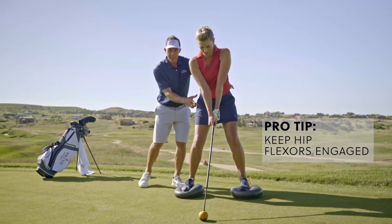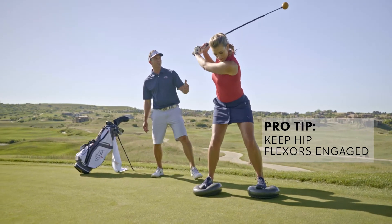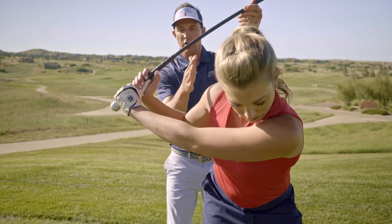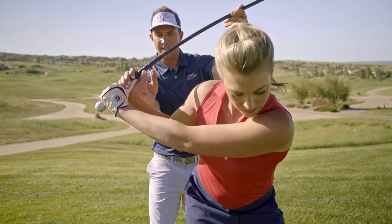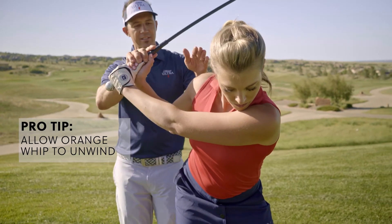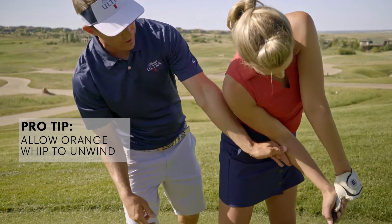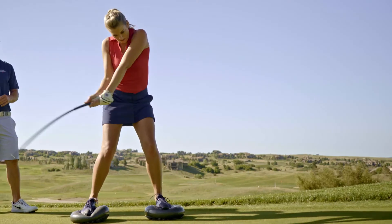Now as she's on the DynaDisc, her hip flexors stay engaged, so as she swings more vertically up to the top of her swing, the golf club is over her shoulder. She has the required space right here that the orange whip is basically going to unwind, and because she has space right here, now she can get her right arm in front of her, allowing her to swing full to her finish.